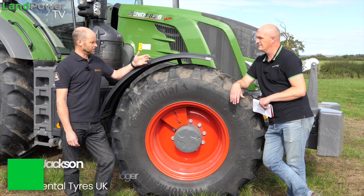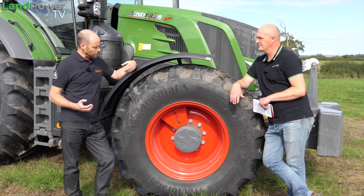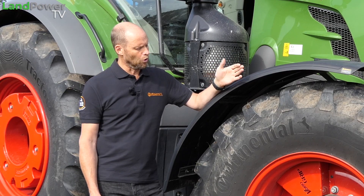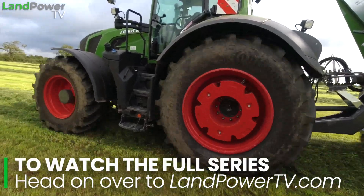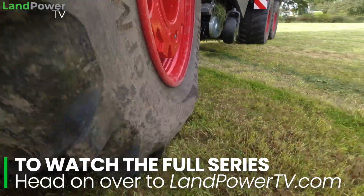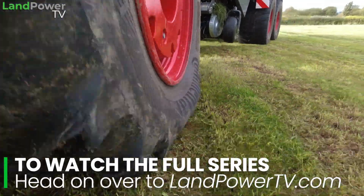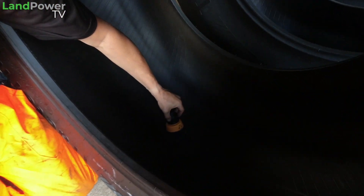Ladies and gentlemen, hello and welcome along once again to another installment of our tyre testing series supported by Continental. If you've not seen our big main intro video to our tyre testing series, please do go check that out because it explains everything we are up to in this series and also what we have for review — in this case a set of VF tyres, Continental's latest VF tyre technology.